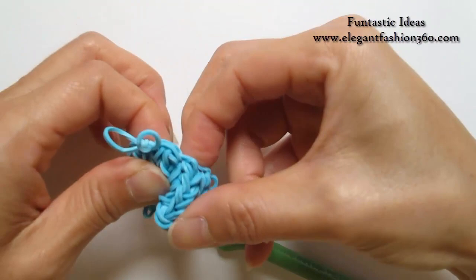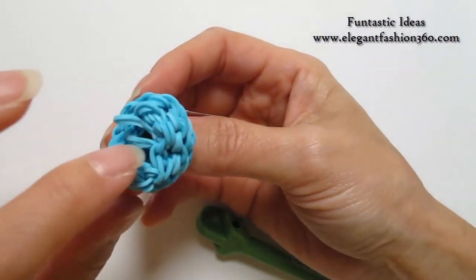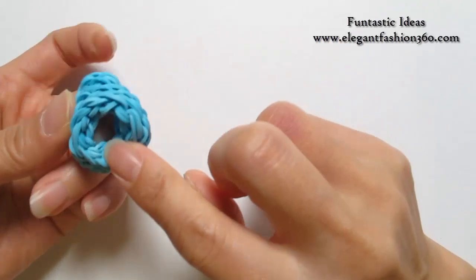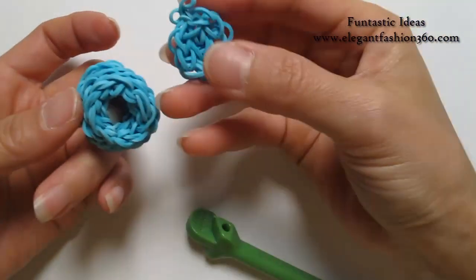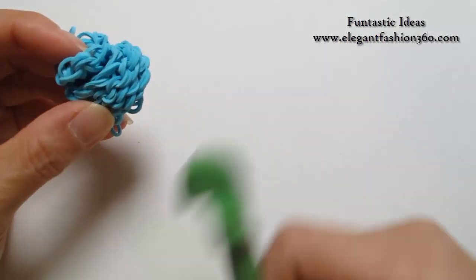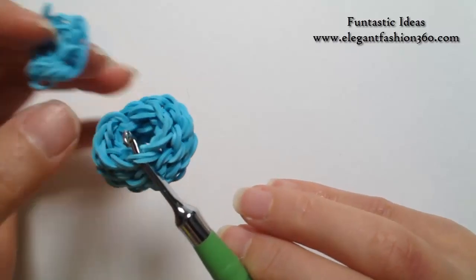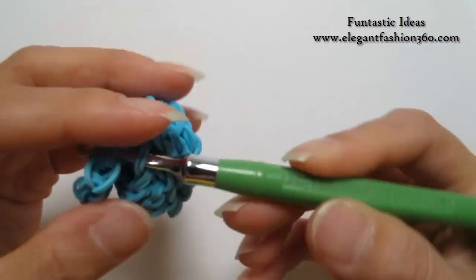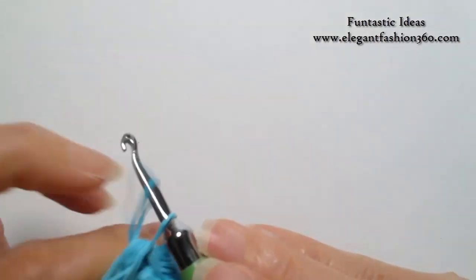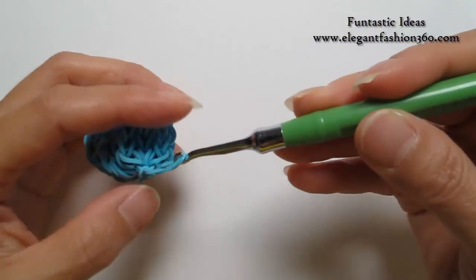Now we're gonna turn this bucket all the way around. For this one, it doesn't matter — you can attach on this side on the bottom, or this side; they all look almost the same. Today I'm gonna attach right here. So we're gonna take this piece that we already made and put it right here. Just randomly choose a spot and the last one on this end. Take one single band, grab it through, and now we can tie a knot — grab one end through the others, just sew them together.